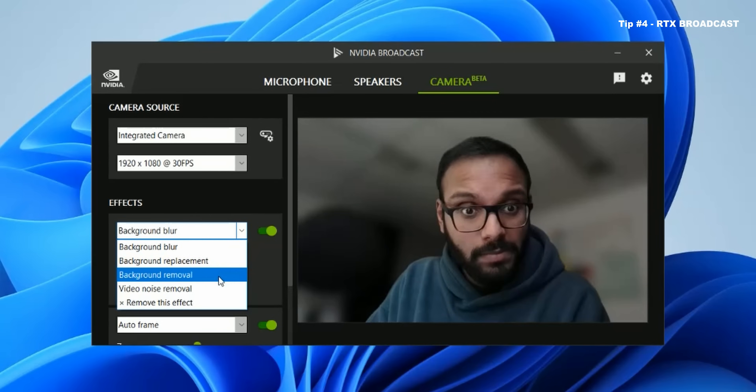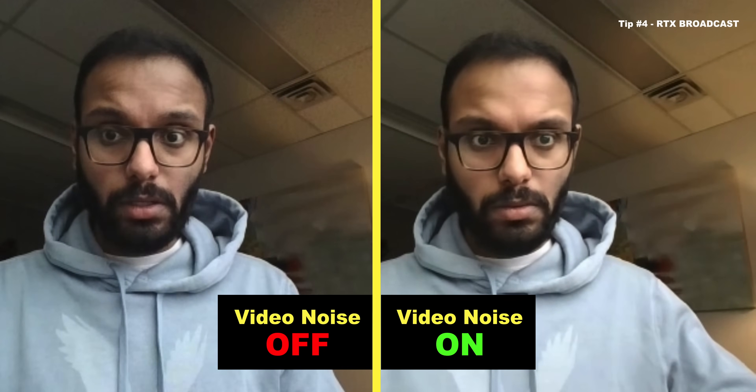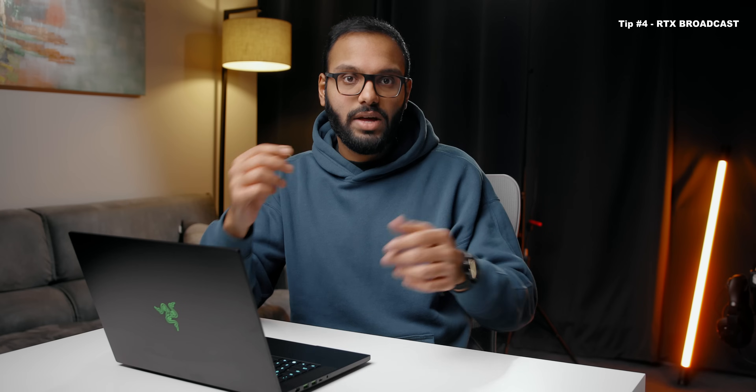There's also another feature called Video Noise Removal — it's simply a smoothing filter that goes over your visual feed and blurs out the noise, so you can actually see that as I'm pointing at the acoustic ceiling tiles, it takes away the detail, but if that's the look you're going for, it's there. There are also a few other features like background replacement and background removal. Keep in mind that you can't use all the features at the same time, and if you're wondering about GPU usage, on my Blade 15 advanced model featuring an RTX 3070, RTX Broadcast was consuming about 18%.